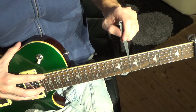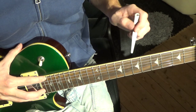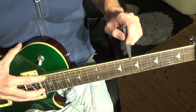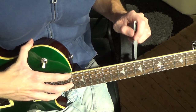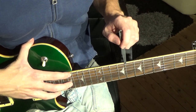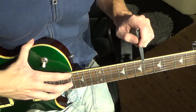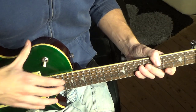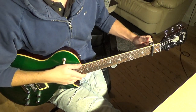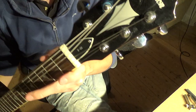Right now this feeler gauge is catching a little bit and kind of lifting the string, which is a good indication that you need to adjust your truss rod. You can also move up to the 17th fret and press it down to measure the same thing. This truss rod needs a little adjustment to properly fit the 10,000 feeler gauge, so we'll take off the capo and remove the truss rod cover up at the headstock.